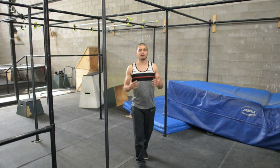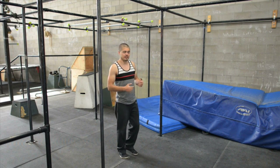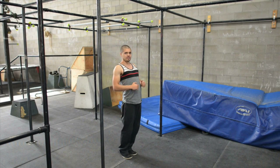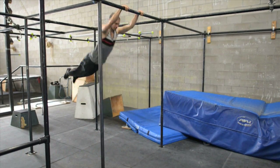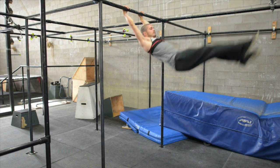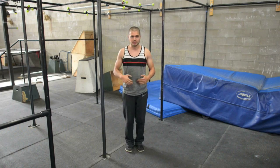In order to do these jumping bars with good technique, you've got to understand a couple things about swinging on the bar properly. First off, you should know the tap swing. In the tap swing, you hit two positions — there's your hollow and your arch. And basically it looks like this: hollow, arch, hollow. And that's what can get you a lot of momentum really quickly, generating between that closed hip, open hip, or your arch and your hollow.